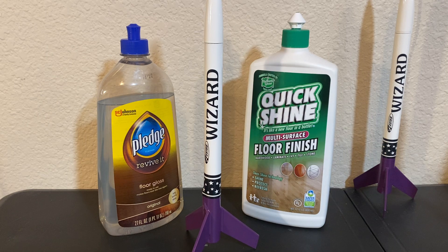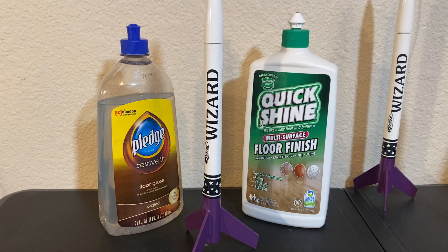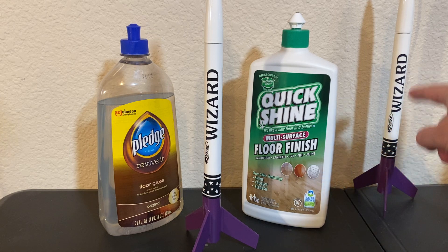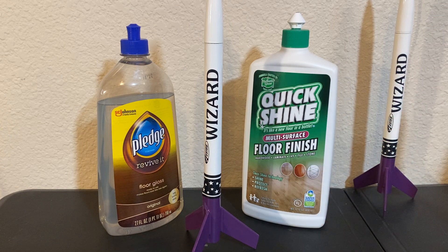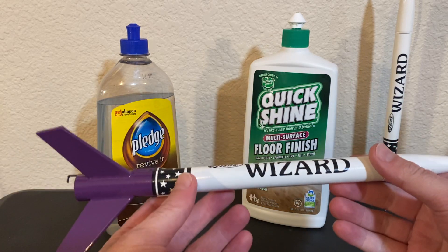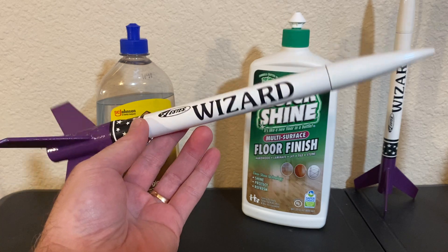First and foremost, I just want to reassure you that you're not seeing double. You are seeing two different retro wizards on the desk here. Recently I did a build video on this wizard — that's the one right there. This one I just finished building, and I didn't do a video for this. This is just kind of a one-off that I wanted to do, but it's the exact same rocket.